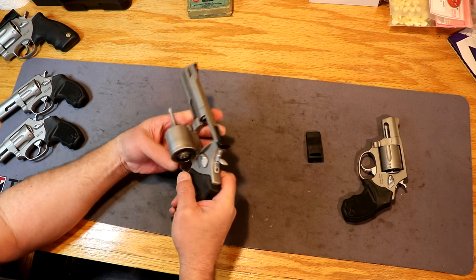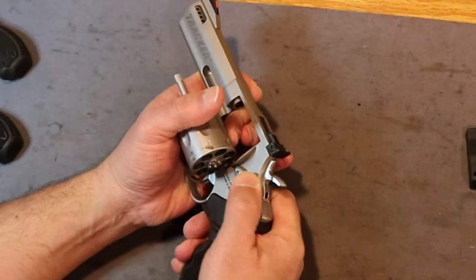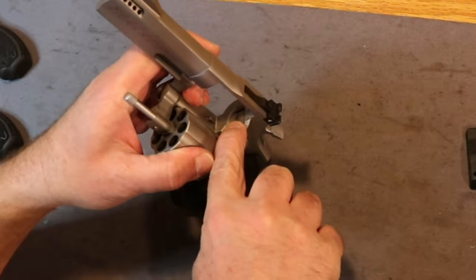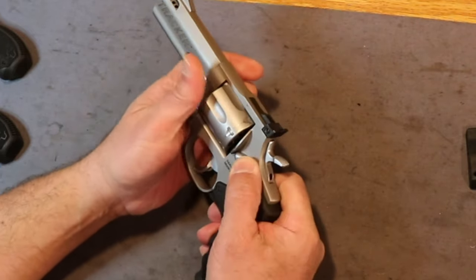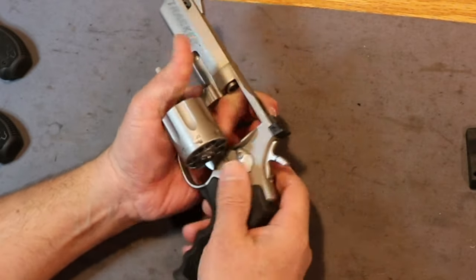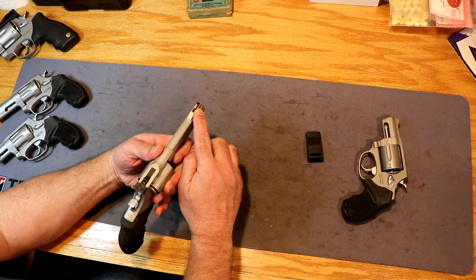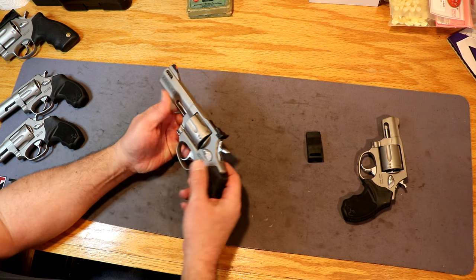I have not shot it yet, but everything is pretty smooth on it, with the exception of the release — it seems to want to hang up. It's a little spring-loaded pin that goes down in a little hole in the middle, and your thumb release pushes the pin out so the cylinder will slide past it. It does have an adjustable rear sight for both elevation and windage, and a high-vis ramp front sight, though the front sight is not adjustable.